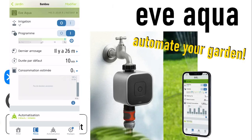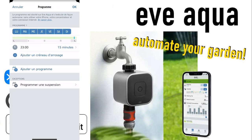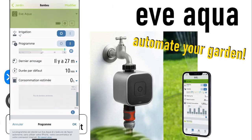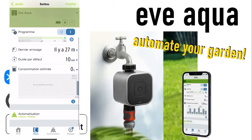So we dive again into the Eve Aqua settings. Here you can see the program. I had to indicate my precise location of my house in order to use the weather forecast. I redefined the program with watering only once a day at 11 PM for 15 minutes. Here you can see that the program is activated. It isn't watering right now — the last time was 27 minutes ago — and the default time is 10 minutes for watering.